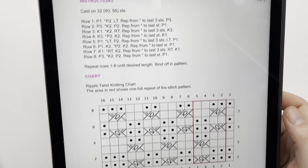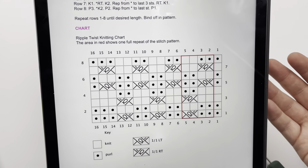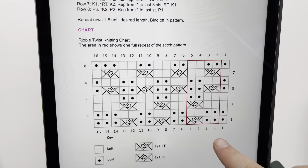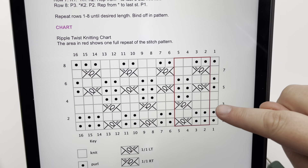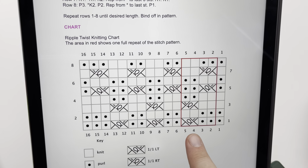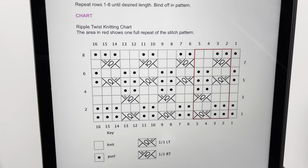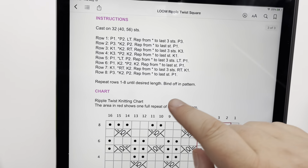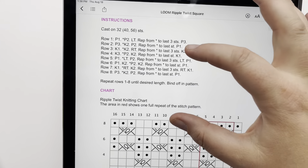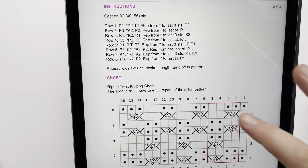I want to show you first the pattern. We have the written pattern and the chart on our blog, as well as an actual PDF pattern available on Ravelry and Etsy. On the chart, all the dots are going to be purls and all the blank spaces are knits. We're using a U-wrap knit technique unless specified otherwise. The left twist symbol and right twist symbol are explained in the written instructions, and we'll cover those in this video.